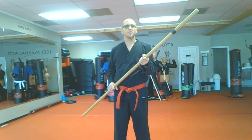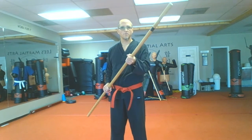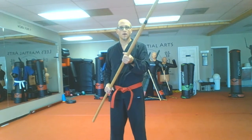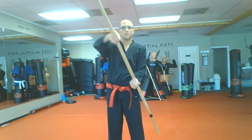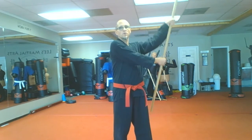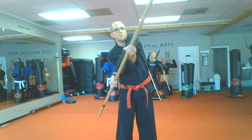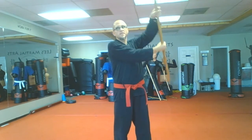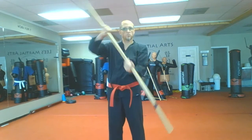The idea of the figure eight is that you dip the tip of the staff — the end on your strong hand side — past your knee, like you're rowing a boat. Then the trick is you turn the staff over and do the same thing on the other side. The figure eight is just taking the tip of the staff past your alternating knees.